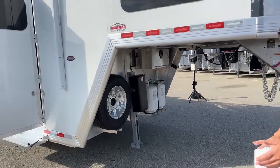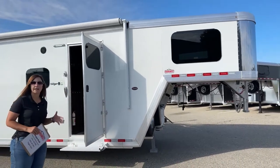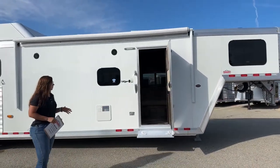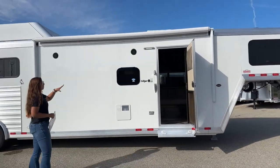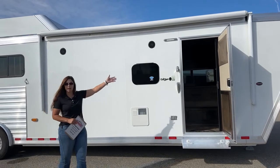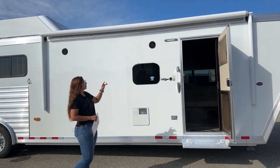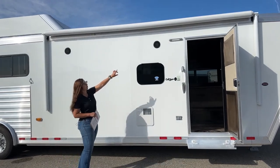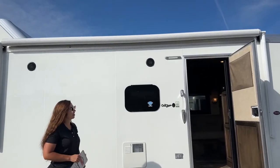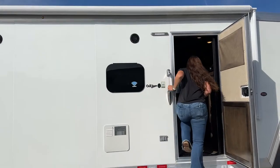The exterior color on this one is white. Generally when we order LQs for our inventory, we order them in white, but if you custom order and want a specific color, we can get you a different color as well. Popping up into our living quarters, right away you'll notice two exterior speakers that run off the AM/FM radio inside with Bluetooth capabilities. You've got an LED light and an LED strip lighting underneath this electric awning that'll pop out.